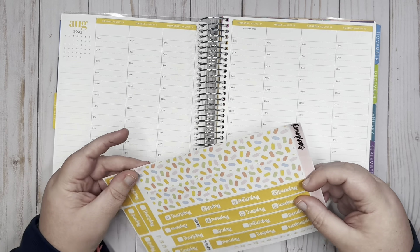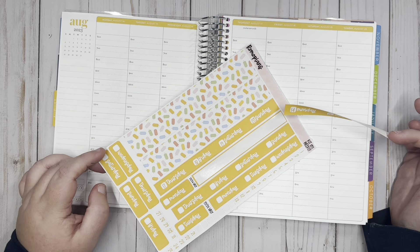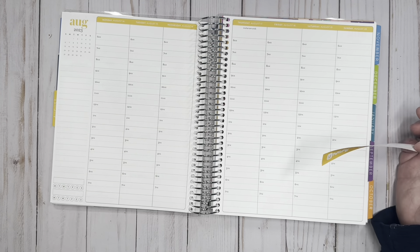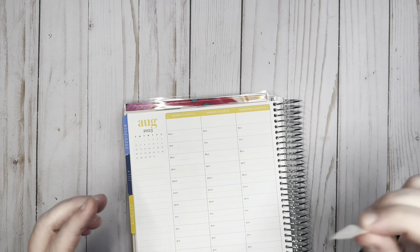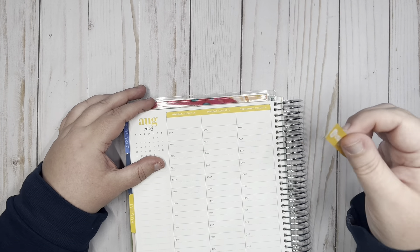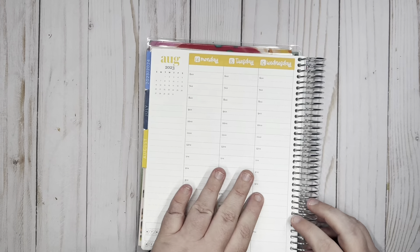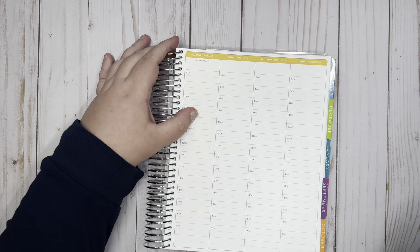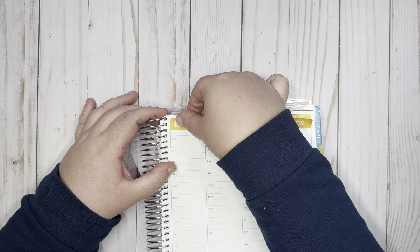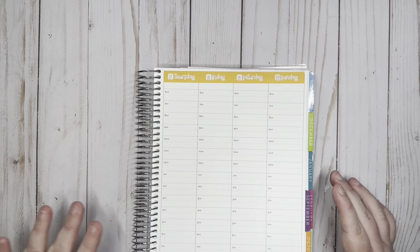So we're going to go ahead and put these down with my kits. Right now they have two versions for the Erin Condren Hourly — a 22-23 version and a 23-24 version — and that is because of the changes they made with the planners when they put out the new ones. The columns in the new planners are just a tad wider than in the older planners, so I provide both options in case you are still using the older planner.